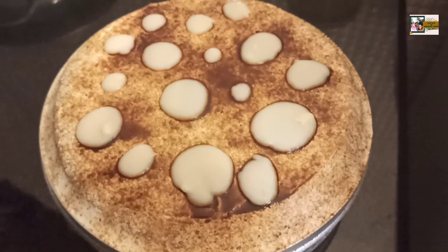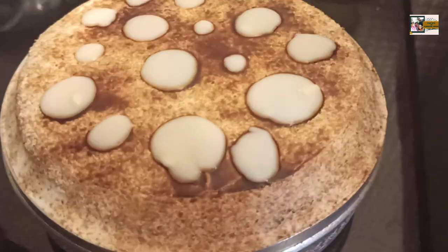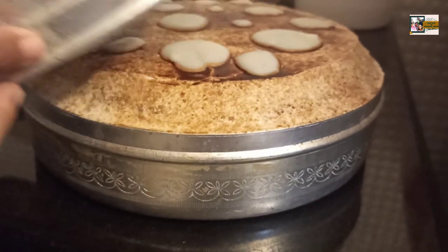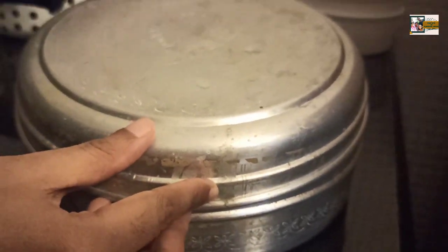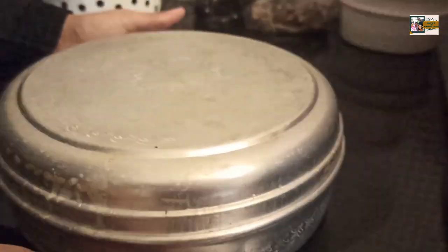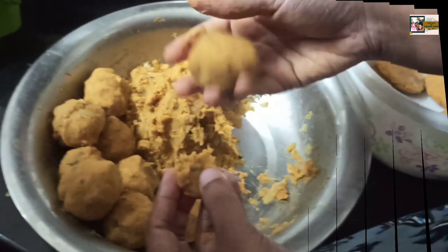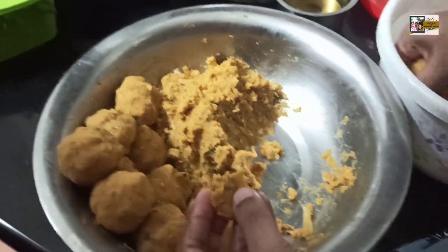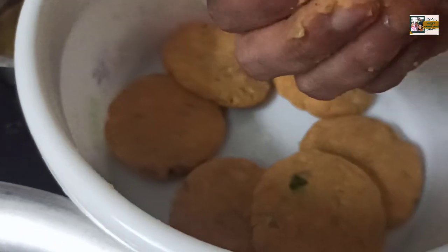I will not do the decoration. Let's go to Jenika's bowl. We have cut a little bit of the sauce on the bowl. We have a shape.